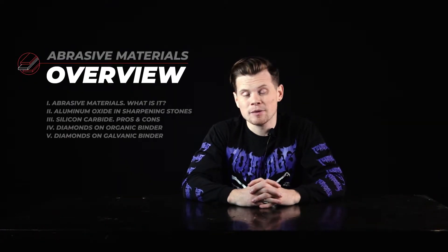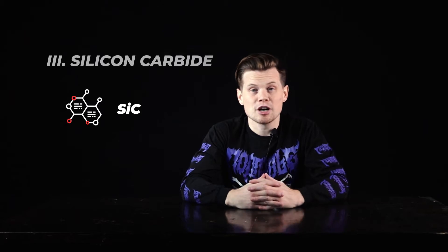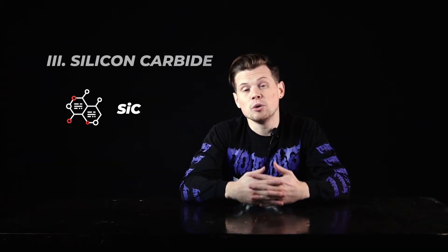Hello guys, this is Nick from TeesPro. In this video we continue speaking about abrasive materials — if you haven't seen the first two, you can find them above. I really recommend watching them. So today I would like to tell you a little bit more about silicon carbide, which is widely used in sharpening, and give you a better view of the pros and cons of stones based on silicon carbide. Let's dive into it.